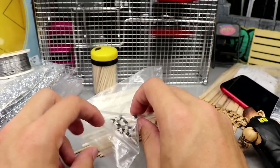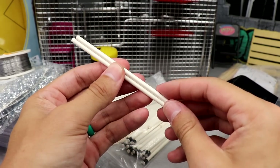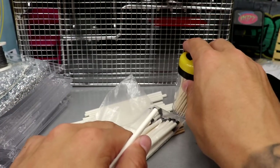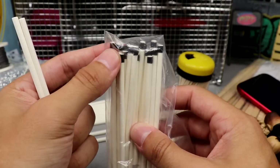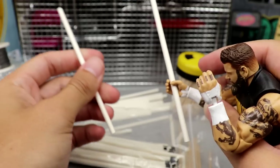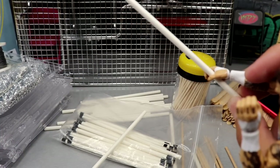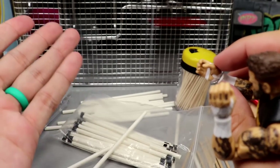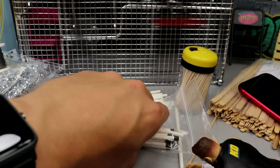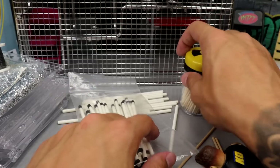Next up are lollipop sticks. You can get these at craft stores for about a dollar, or use similar things like Q-tips or toothpicks. I wrapped black tape around the ends and now they look like light tube bulbs for action figures. Kevin Owens can hold them and beat somebody with them. To simulate breaking, just cut them in half with scissors — now it looks like a broken light. Dump some salt on the ground and it looks like broken glass. Very easy stuff.